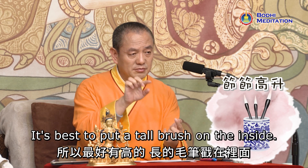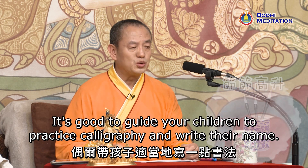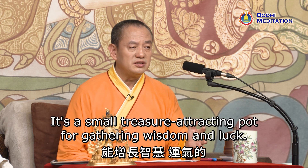It's best to put a tall brush on the inside. It's good to guide your children to practice calligraphy and write their name. This is pretty necessary — it's a small treasure-attracting pot for gathering wisdom and luck.